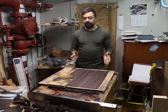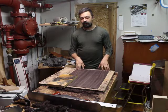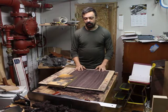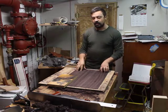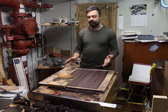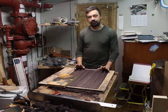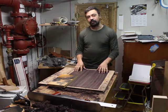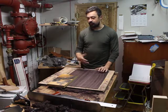Recently somebody left me a comment on that video asking specifically about thicknessing harder woods. They referenced curly maple, but I thought that the guitar I'm currently building — an Indian rosewood back and sides — would be perfect to make a video about. Most of my recommendations for thicknessing apply across the board, and rosewood is certainly not the easiest thing to thickness because it's so dense.